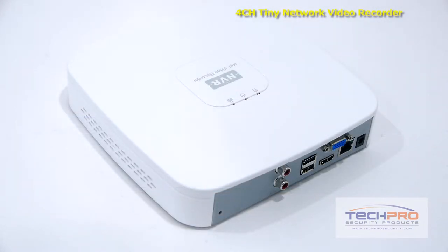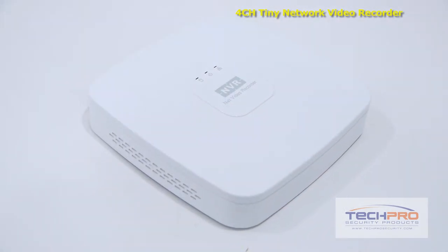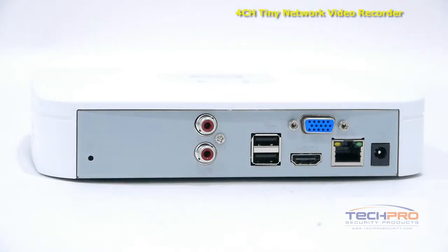Then, using the mouse included, you can schedule recordings, choose motion detect options, set alerts, control PTZs, and more. Once set up, this NVR allows you to remotely view cameras using most smart devices such as iPad, iPhone, and Android.